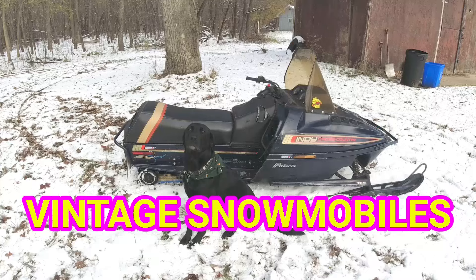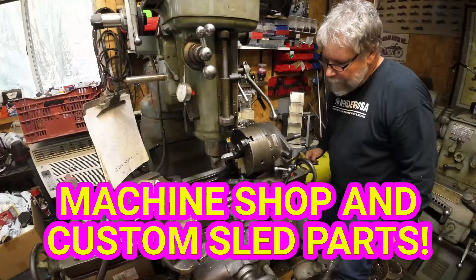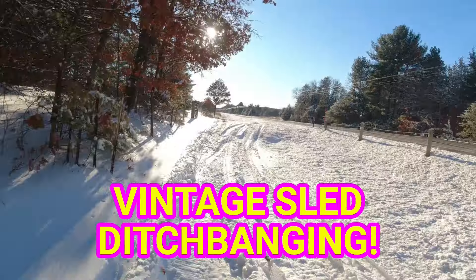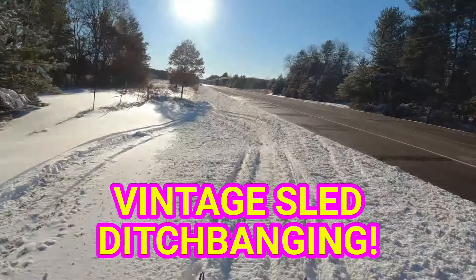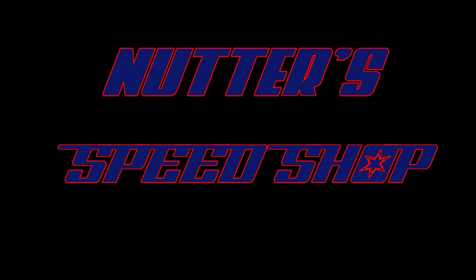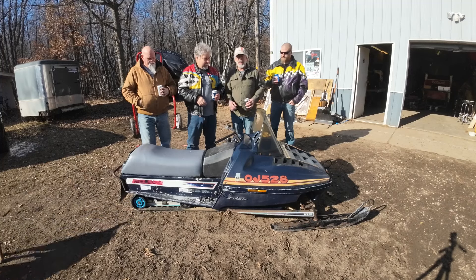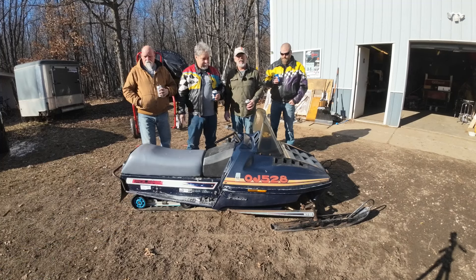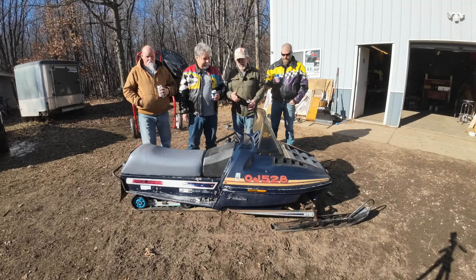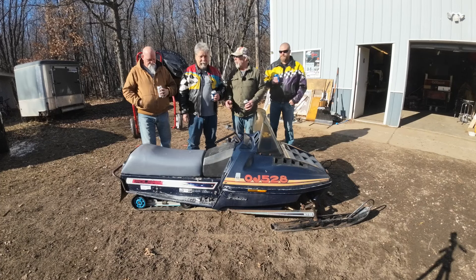New project today. The '82 TXL that's been behind the shop here for a couple years — a friend gave it to me, and we've finally found time to build it. Been digging up a couple of parts, and you already saw us dragging it out of the woods.